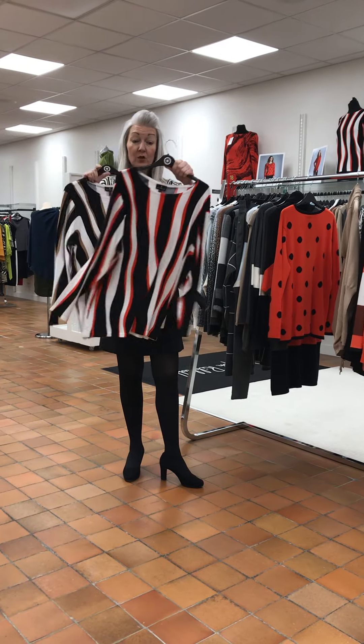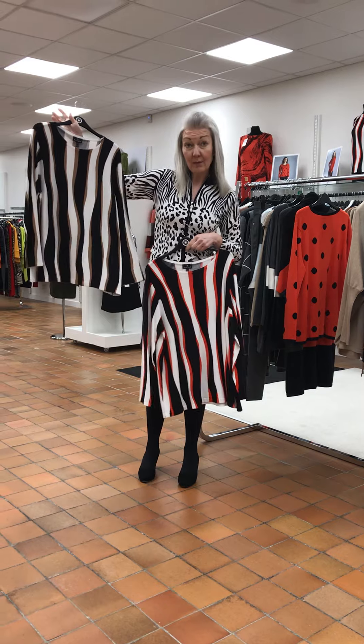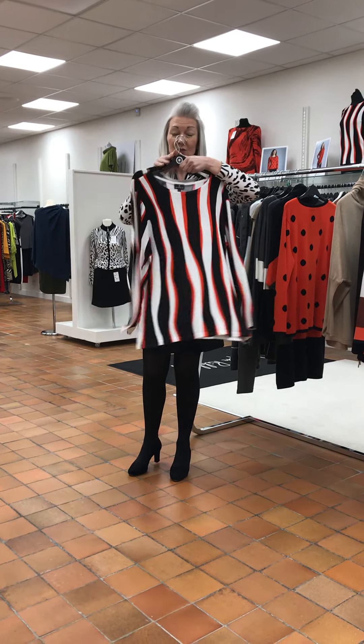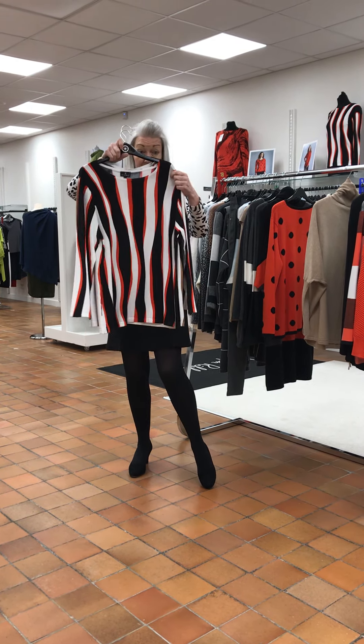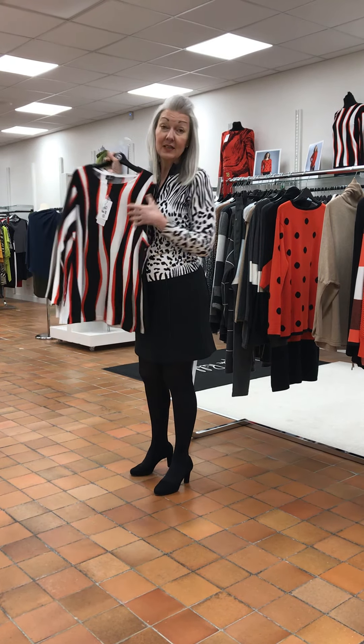These are also size 18, two colours — paprika with the black and white, and the camel. That's the back pattern. These are what I call a square shape — an equal shape from underarm down — so they're not fitted but they're not an oversized piece either. And this is £60, so £30.